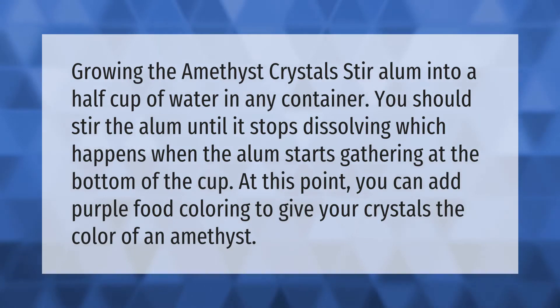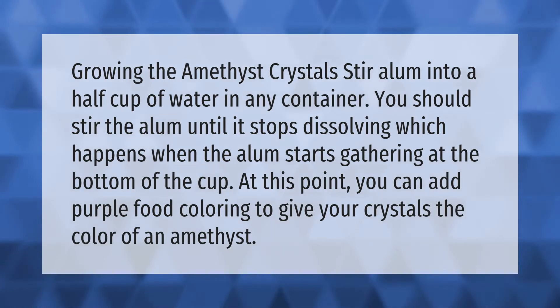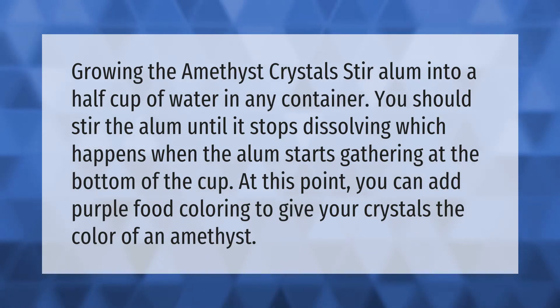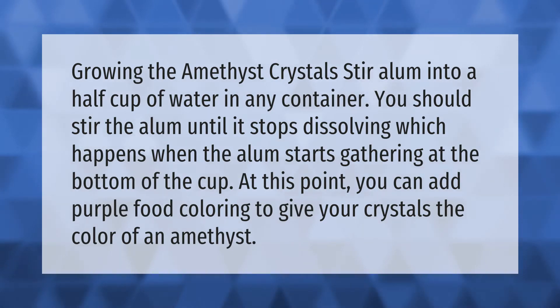Growing the amethyst crystals: stir alum into a half cup of water in any container. You should stir the alum until it stops dissolving, which happens when the alum starts gathering at the bottom of the cup.